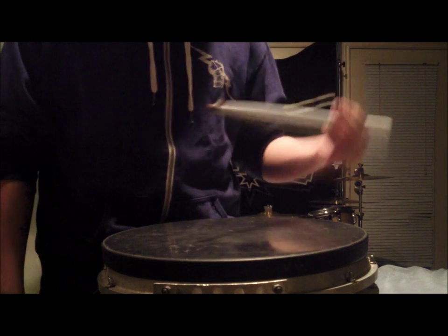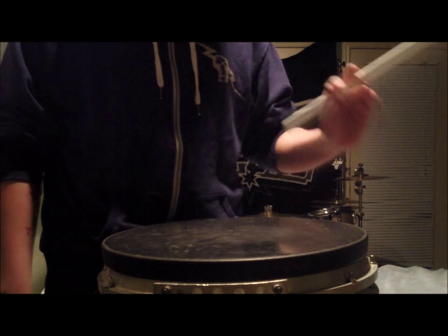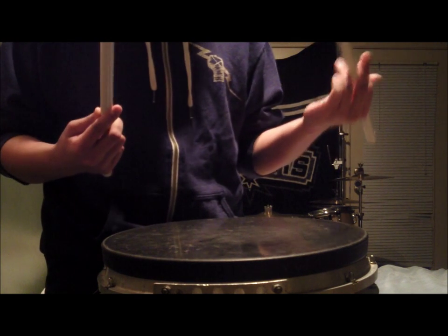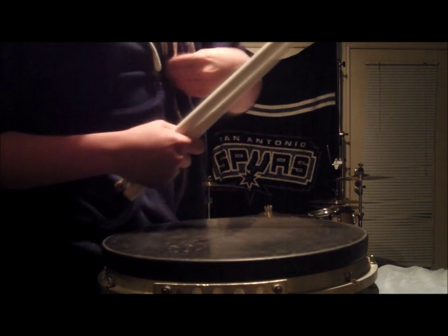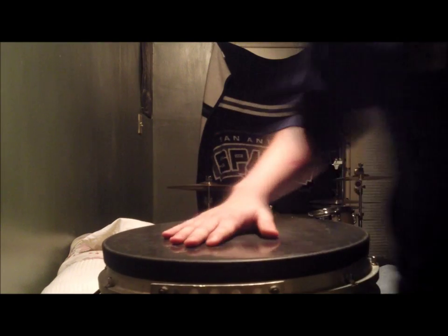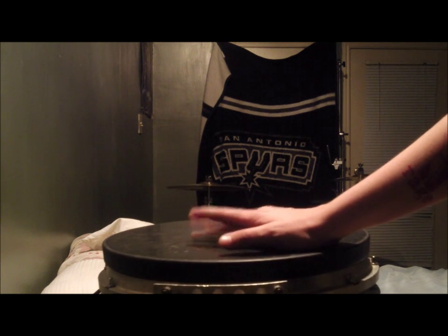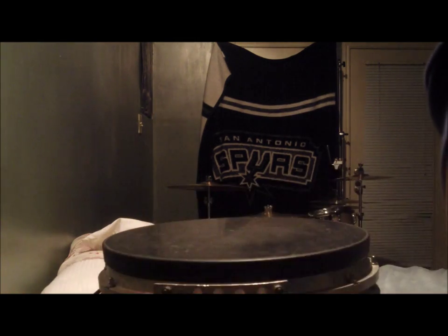Anyway, that's how you hold your sticks — match grip and left-hand traditional style. I hope this was helpful to you in some capacity. Please like, comment, and subscribe because I only have 16 subscribers and I would like more, so thank you.